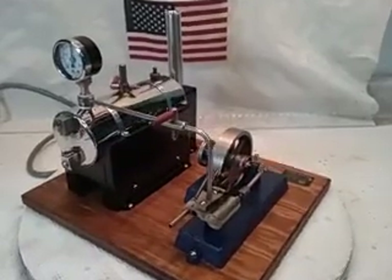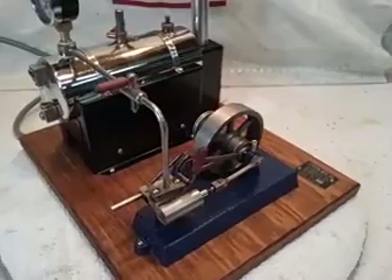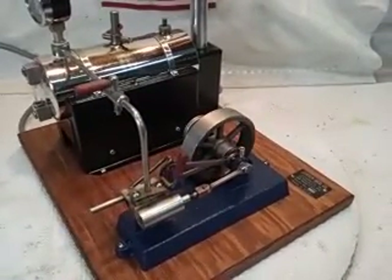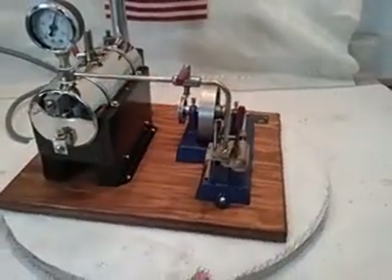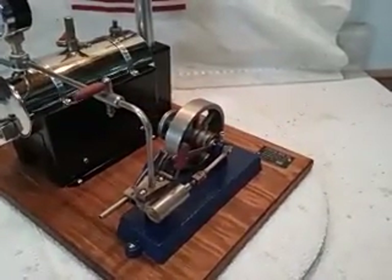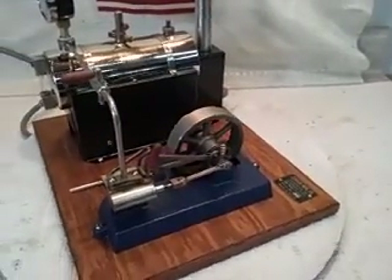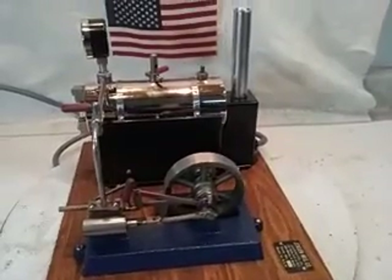We'll get it going here shortly. The cast iron base has been fully bead blasted. I put two functioning oil cups in the stanchion. I had to do a little work on the cylinder so it's got a little solder-looking discoloration on the front and where the steam chest is. But I'd rather it be very tight and functional than cracked and leaking like a sieve, like most of these at this vintage are. So this one's been repaired and functions great.